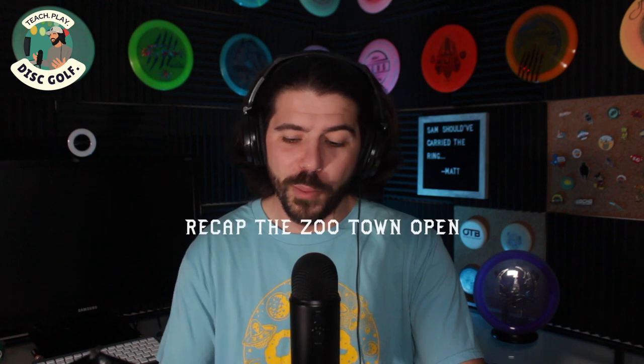I want to transition to recapping the Zoo Town Open. This episode is probably going to be a little bit shorter and that is okay. I'm really excited to talk about the Zoo Town Open. I've never played in Missoula, Montana. Matt has played there, but not the Blue Ridge course. The elevation is the big thing here. It was just incredible seeing so many holes that were a minimum of 500, 550 feet and par threes.